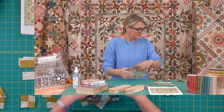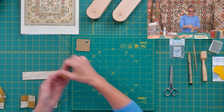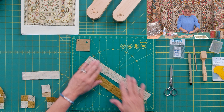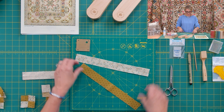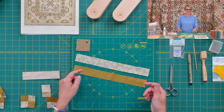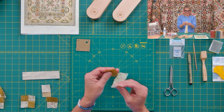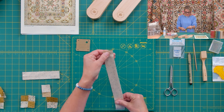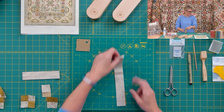Let me show you. So from your light and your dark fabrics, you're gonna be cutting strips — light and dark strips. Please forgive my strips being a little bit shorter because I want to fit them in the camera. You're gonna go ahead, take your strips, place them right sides together, just like this.